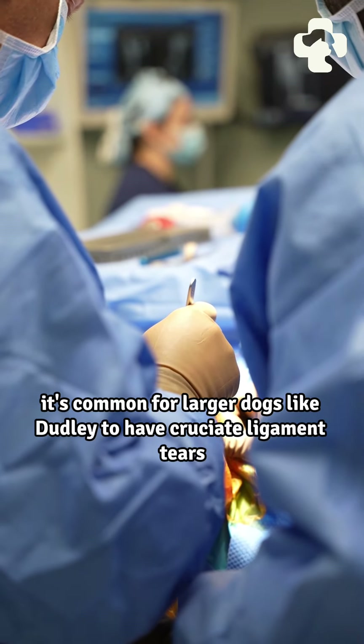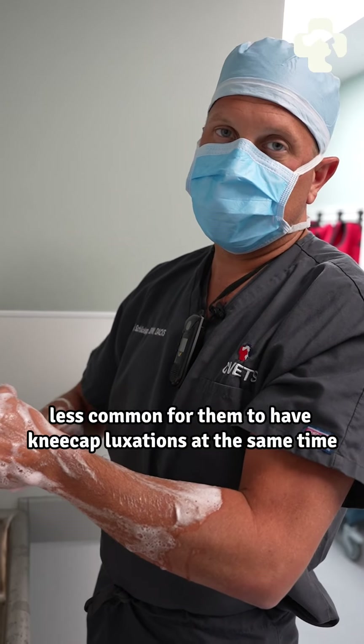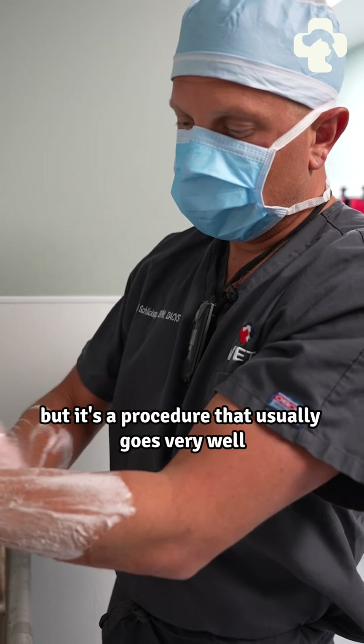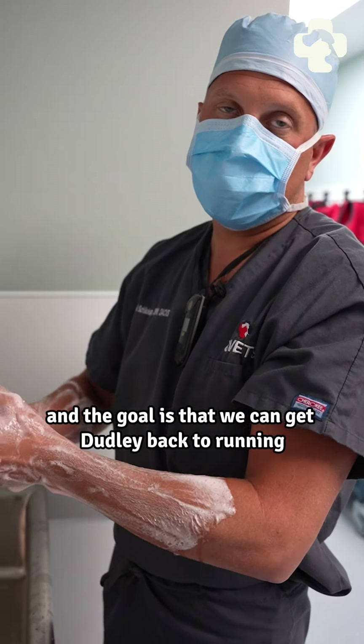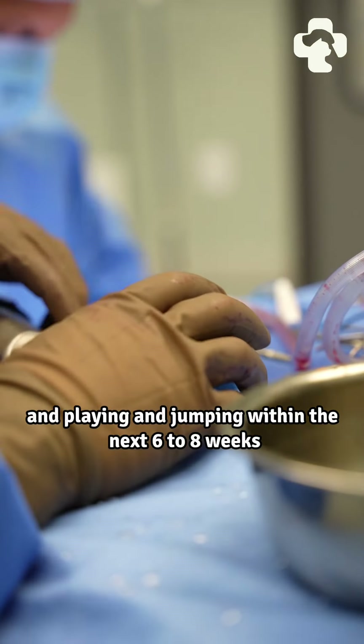It's common for large breed dogs like Dudley to have cruciate ligament tears. It's a little less common for them to have kneecap luxations at the same time, but it's a procedure that usually goes very well, and the goal is to get Dudley back to running and playing and jumping within the next six to eight weeks.